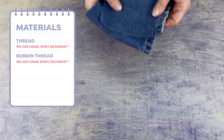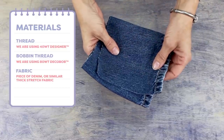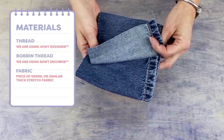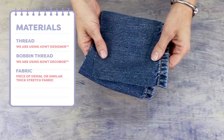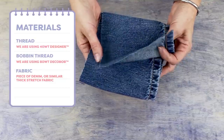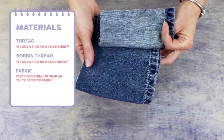For this project, you'll need a separate piece of denim or similar thick stretch fabric to patch the hole with. I have a piece cut from another pair of old jeans, and since it will be facing the inside of the hole, it doesn't matter if the color is an exact match.